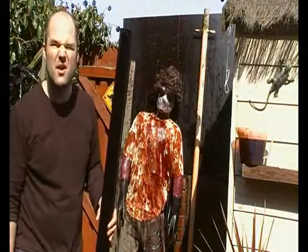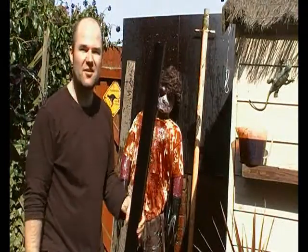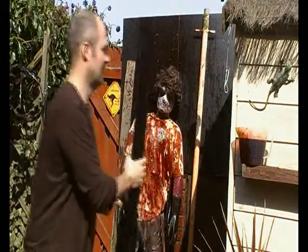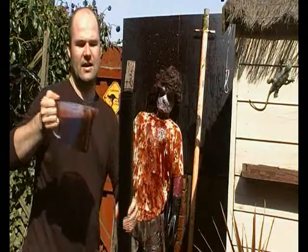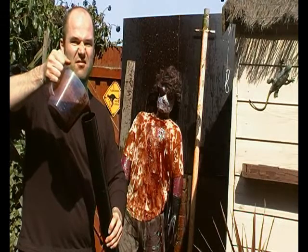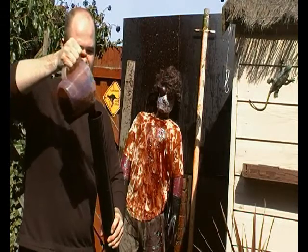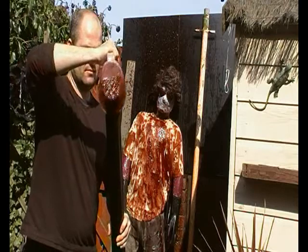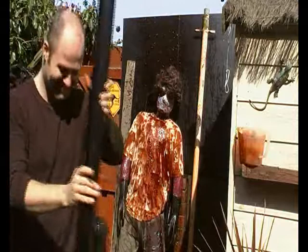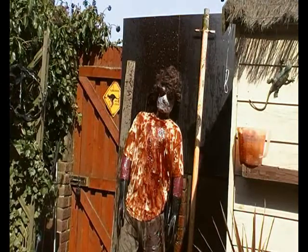I thought I'd do that one again because I think I was stood a bit too close and I missed. So we'll do it again. Again, one litre of really nasty stuff. There we go. I'm going to stand a bit further back this time. And in three, two, one.